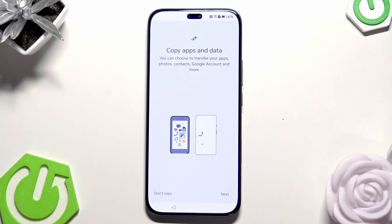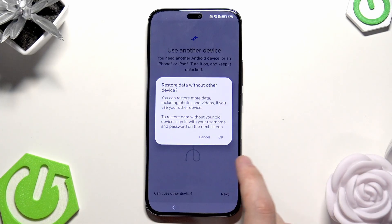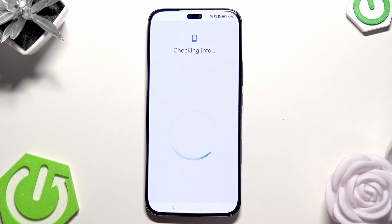We are again on the setup process and I'm going to show you the second method, which is by Google One. Click on Next, then click that we can't use another device. Click on OK.